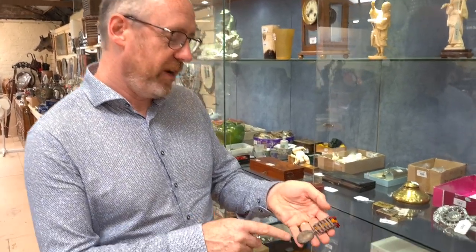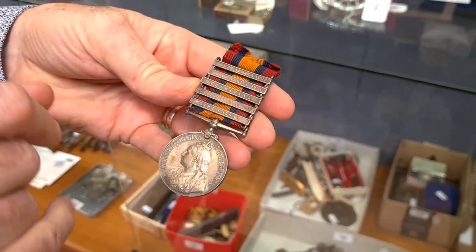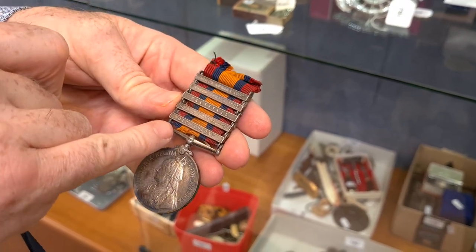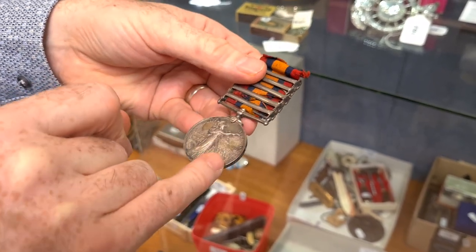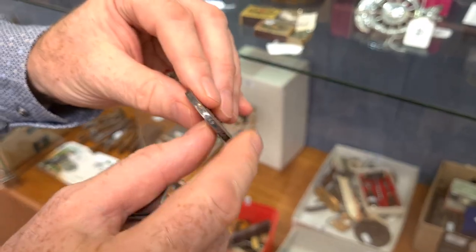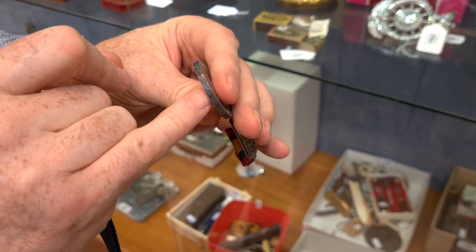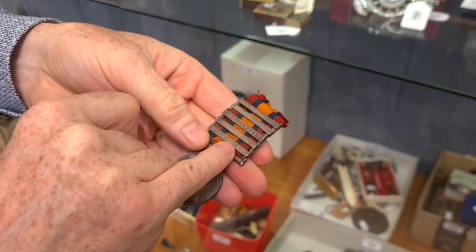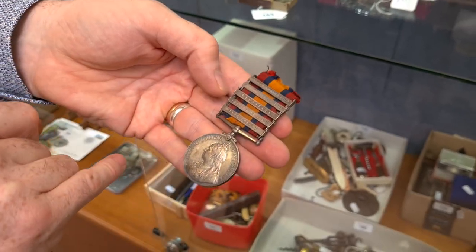First item we're going to look at from next week's Granary Sale is a really interesting Queen's South Africa medal with five bars attached showing the places this person served. There's Queen Victoria's head on the South Africa medal. On the side it has the name of the recipient, Private H. Piper, who was in the Imperial Yeomanry and served at the Cape Colony, Orange Free State, Transvaal, and South Africa 1901 and 1902.